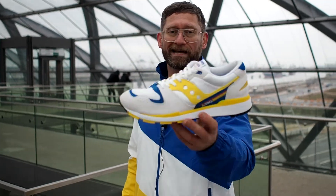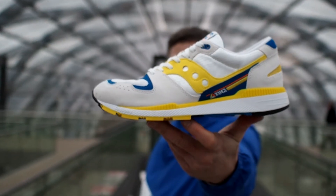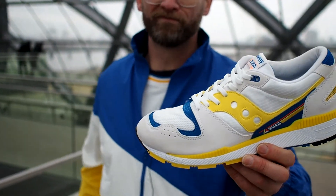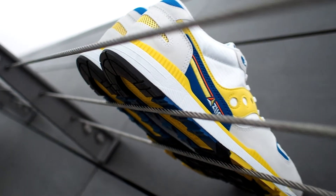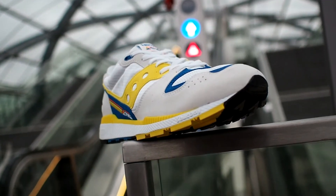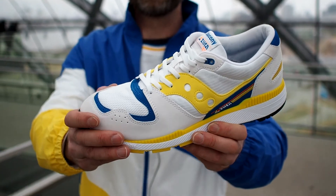Let's focus today on the Azura that they have just re-released last week — this bad boy right here. The Azura first released in 1988; it's a classic runner from that era, as you can see, because it has the same kind of materials as a lot of vintage retros right now — for example the Nike Skylon, the Reebok Ashtrak, and a bunch of other shoes.